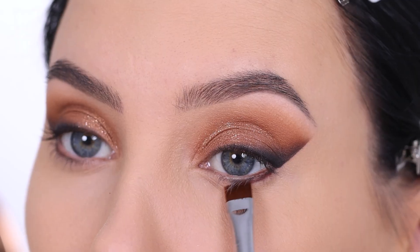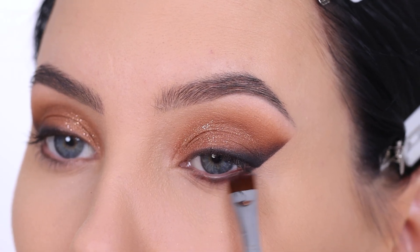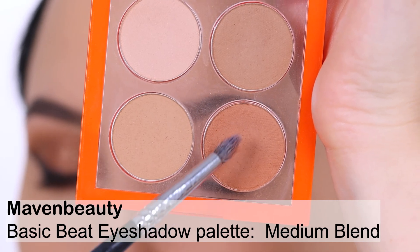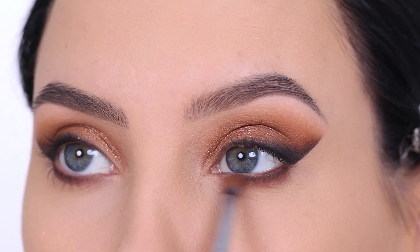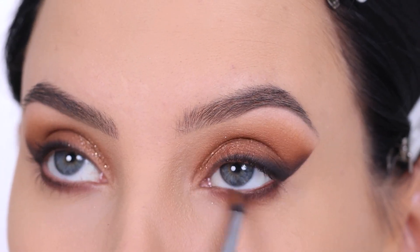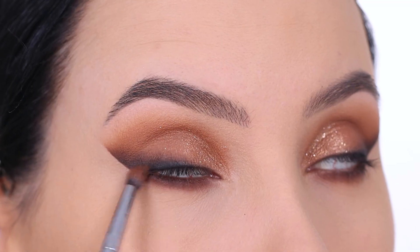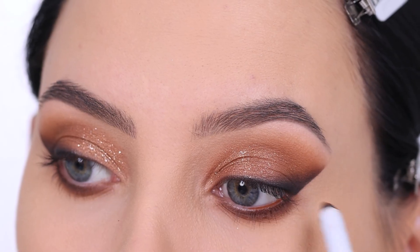Now I'm going back in with the Maven Beauty Basic Bead eyeshadow palette in the color Divine, using this dark brown color right underneath the lower lash line — pressing with my brush and sweeping it back and forth. Then I go in with the Maven Beauty Basic Bead palette in the color Medium Blend, taking that warm orange color and blending it all the way underneath the lower lash line. I keep blending until it looks really soft. I like my lower lash line to be really smoked out, so I always apply quite a lot.